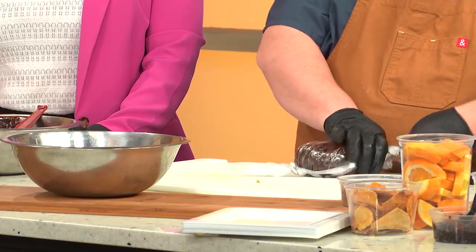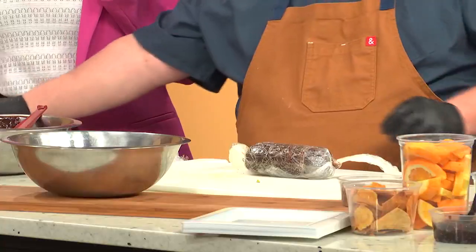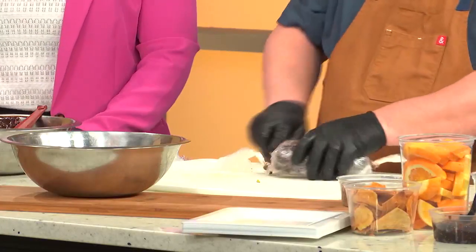Then you can put this in the freezer or you can put it in the fridge. Fridge for about four hours. Freezer takes about 15 to 20 minutes. You can hold these in the freezer for up to a couple months. So then you get this guy — this is one that's already been cooled and is ready to go.